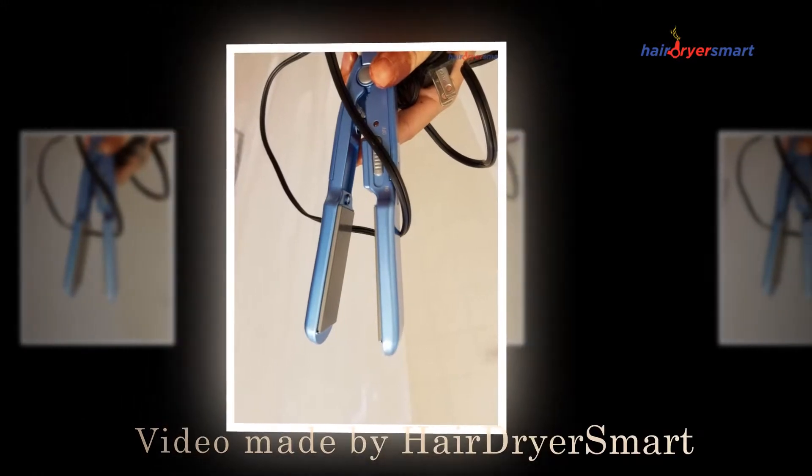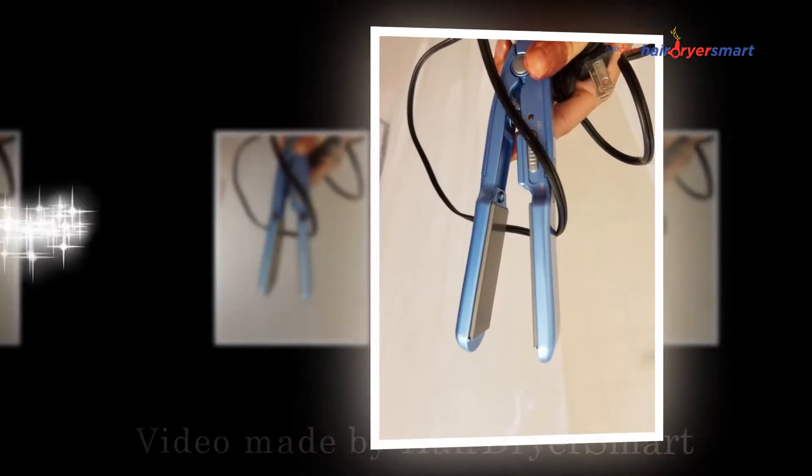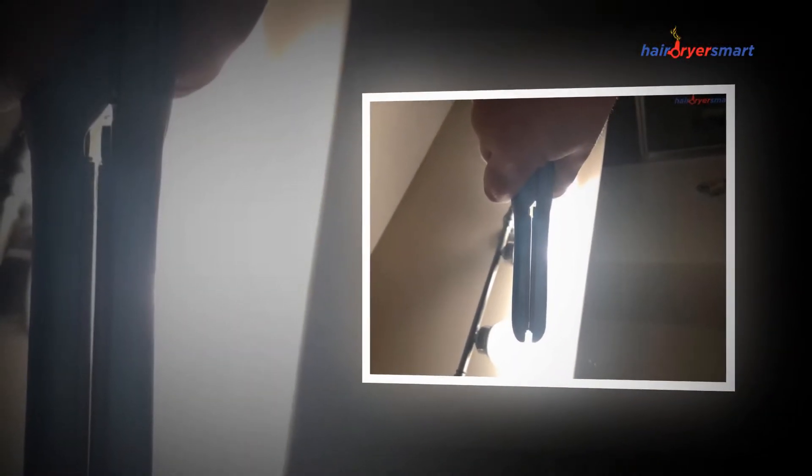Hi everyone, welcome to the HairdryerSmart.com YouTube channel. Today we're going to be looking at the BaByliss Pro Nano Titanium Mini Straightening Iron review.